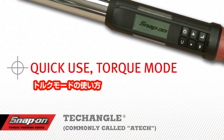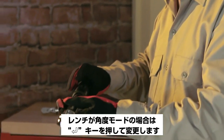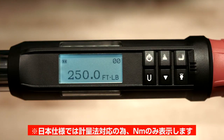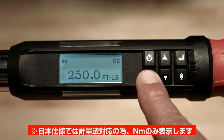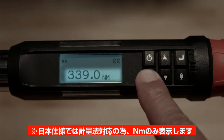Quick Use Torque Mode. If the wrench was powered down in the angle mode, the wrench will have to be set down to zero-tear the angle function. Set the units of torque by momentarily pressing the U button. The units of torque may be foot-pounds, inch-pounds, newton-meter, and kilogram-meter.